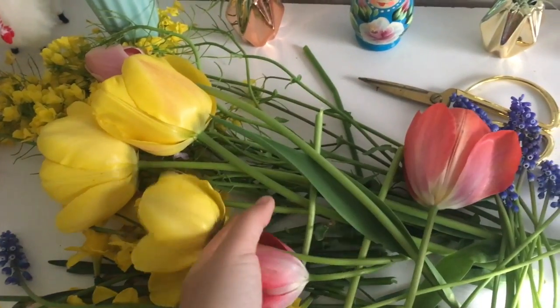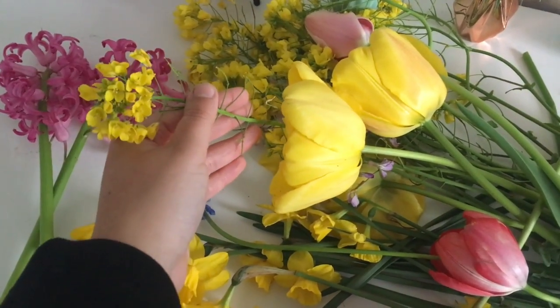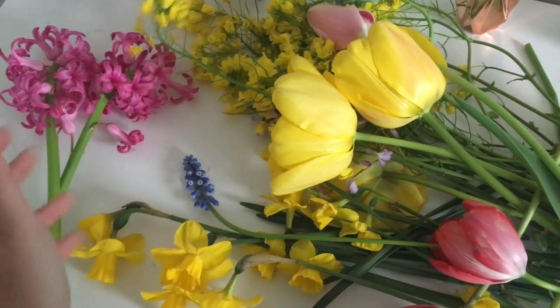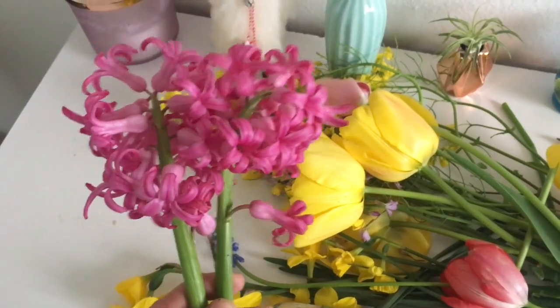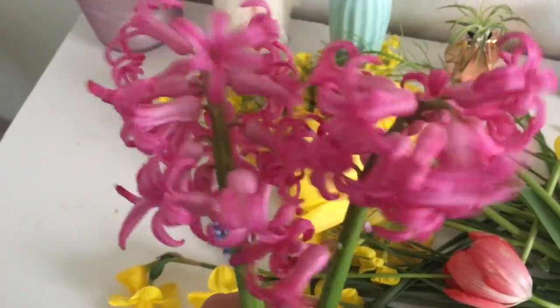Red tulips, yellow tulips. We have some daffodils. Some of this — I don't know what this one is called but it was growing everywhere, so I was like might as well use this. These smell so good. They're from my front yard.